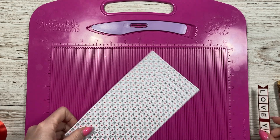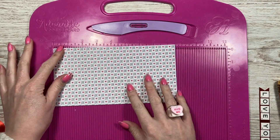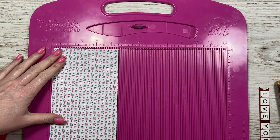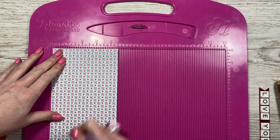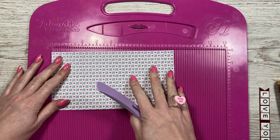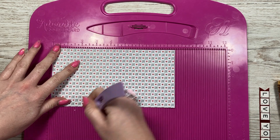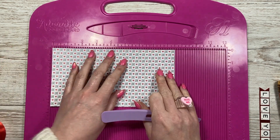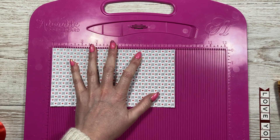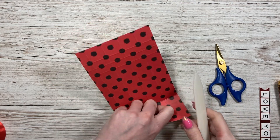Depending on how many crackers you want — I'm doing a stack of four — you'll want four pieces of four and a half by eight and a half inches. Along the four and a half inch side, score at one inch, two inches, three inches, and four inches. Then along the longer side, score at one, one and a half, and two inches. You can flip and score the same at the other end, or continue along scoring at six and a half, seven, and seven and a half. Then fold and burnish all your score lines.